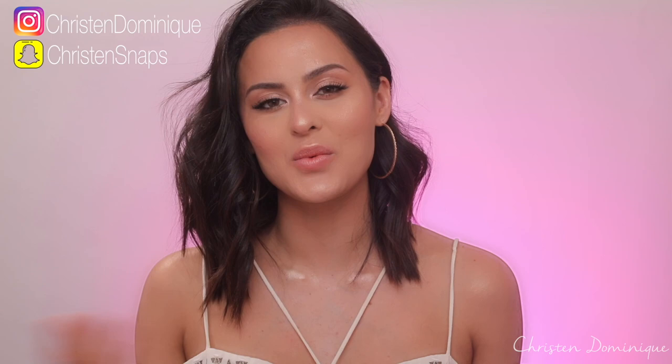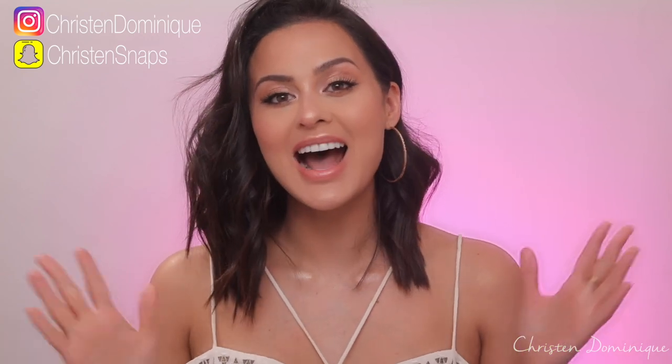Hey guys, welcome back to my channel. If you're new here, hi, I'm Kristin Dominique. Welcome to my little home on YouTube. I'm gonna be showing you guys how to get this glassy glowy look right here.